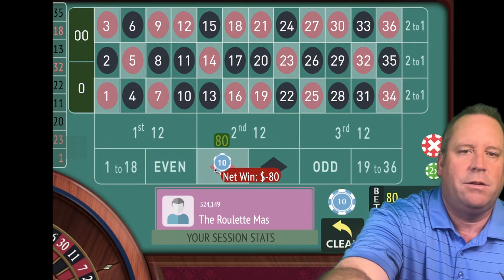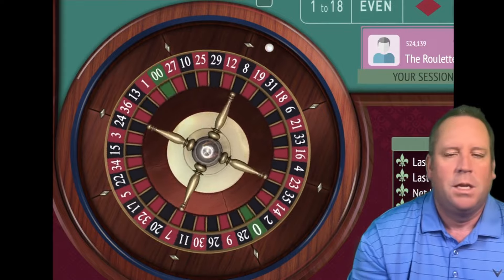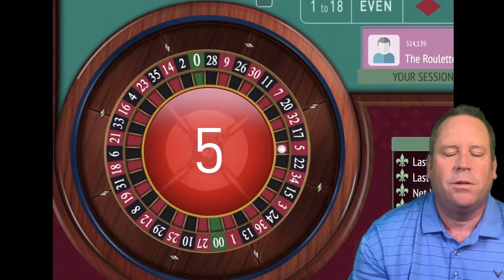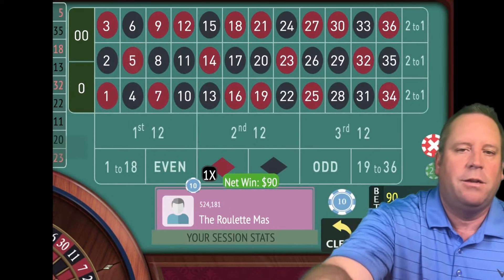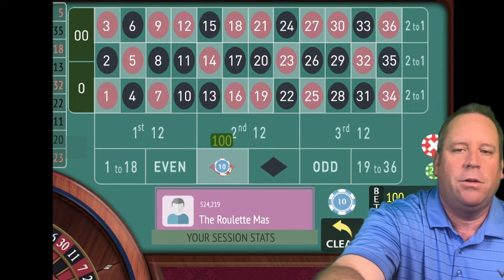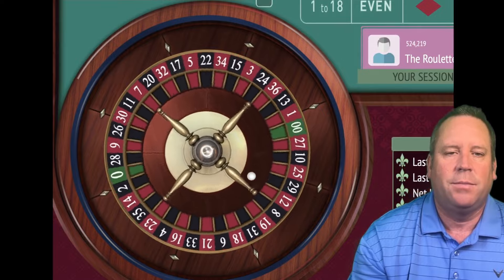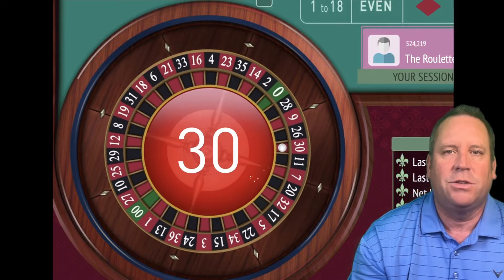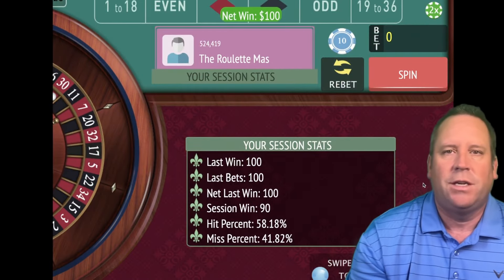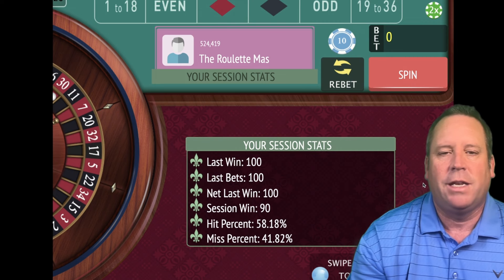We'll go to $90 now on red. You can see temporarily we're minus $100. There's a win on 5 red and we're at minus $10. So now we're going to go to $100. That's a win on 30 red. Now we've achieved our first goal of $50 profit — we actually went over that and we've got $90.